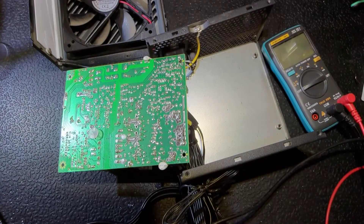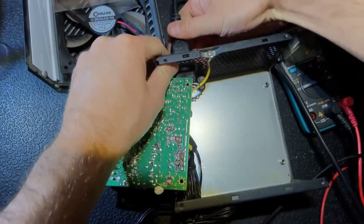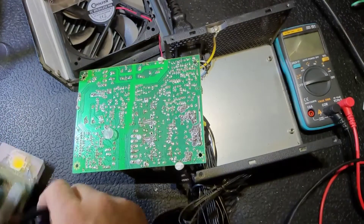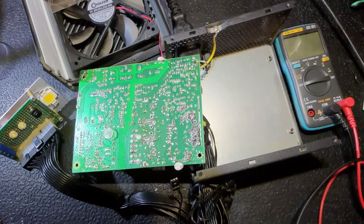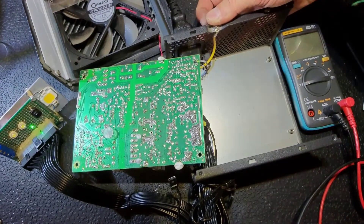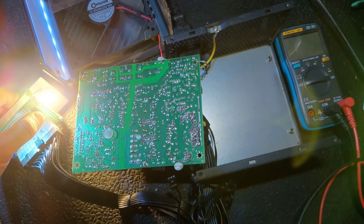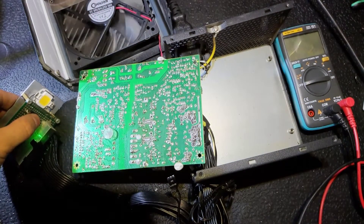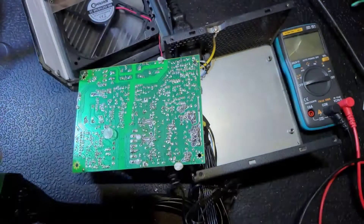We are ready to test it. You shouldn't do it directly from mains — I definitely don't recommend it, that is very dangerous. As I said, I have an isolating transformer. Connect my tester, turn on the power supply — green light is here, and voilà, we've got it working. Everything looks good.